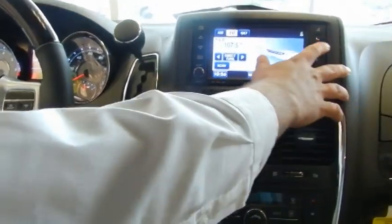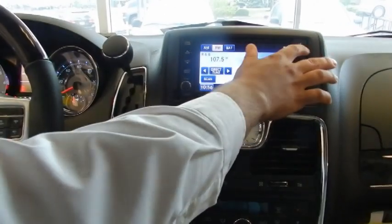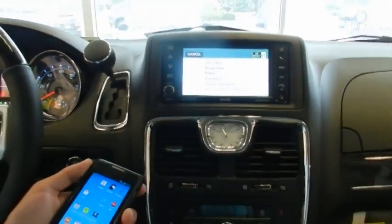You would simply push the phone button on your head unit or on your steering wheel. Connect phone. Pair a device.